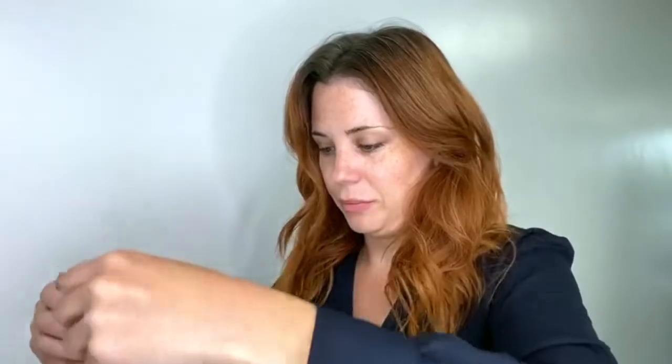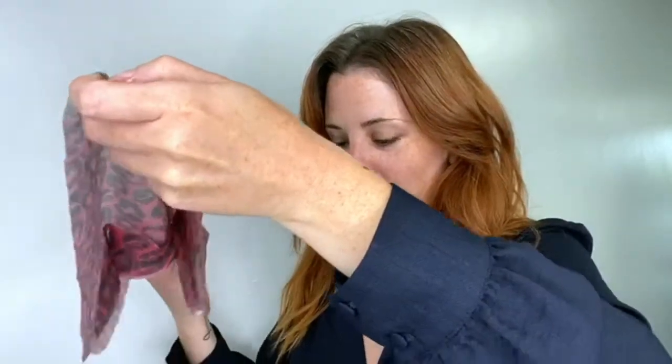They come in a fun little leopard print design. What you do is open it up, unfold it, and make sure that you are clean and dry where you're going to be applying it. Once you've got it unfolded, carefully apply it to the area that you want to see improvement, and leave it on for roughly 15 minutes.